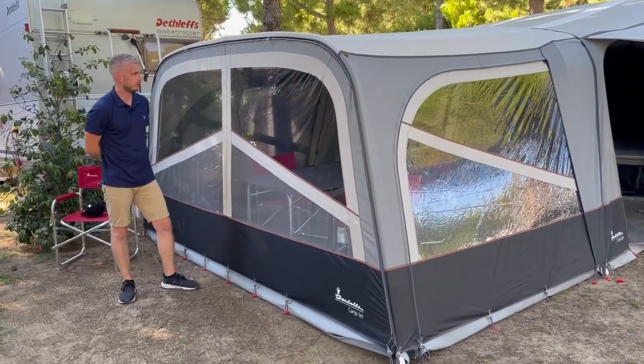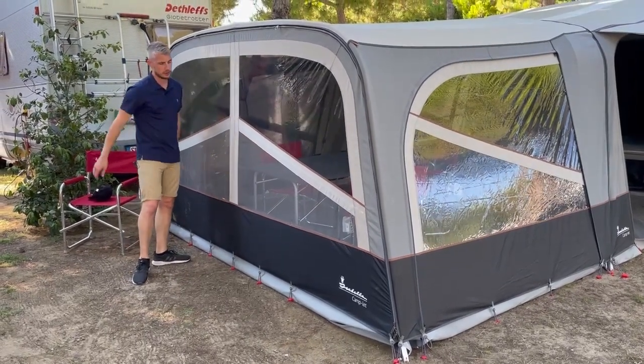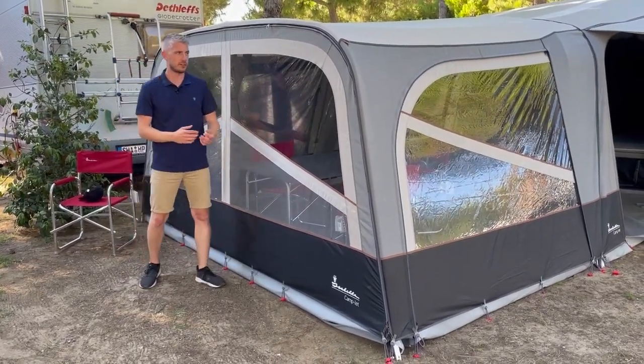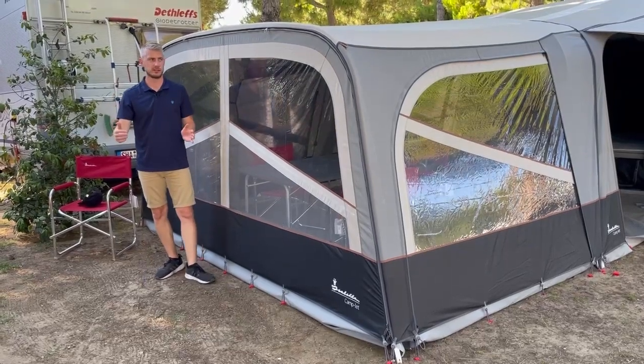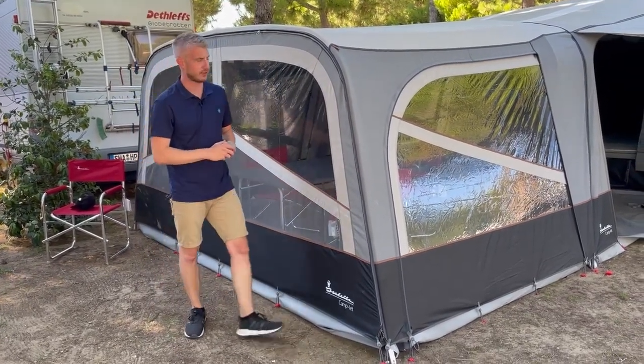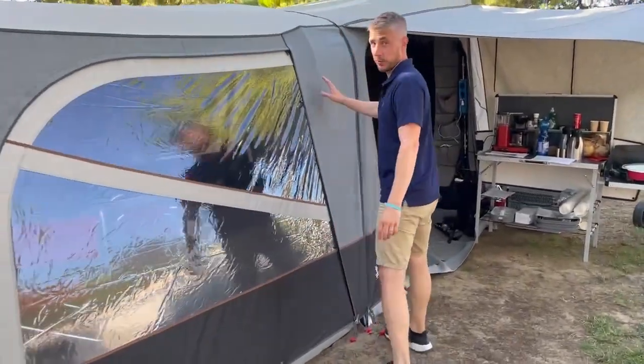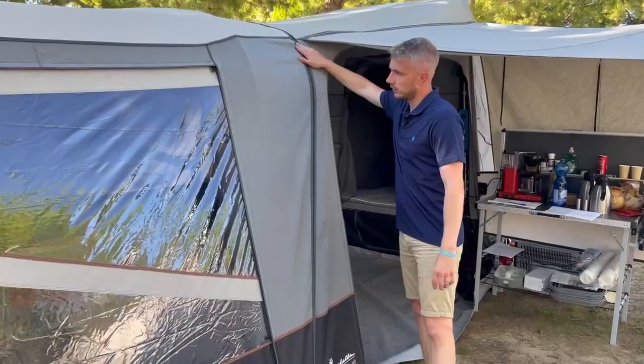Available as an extra for your Camplet Passion is the front sun canopy and optional extra front panel. The idea of this is to give you a lot more living space for those longer stays when you're on the site, and it's nice and easy to fit — simply zips on to the existing zip that's on your Passion at the front.